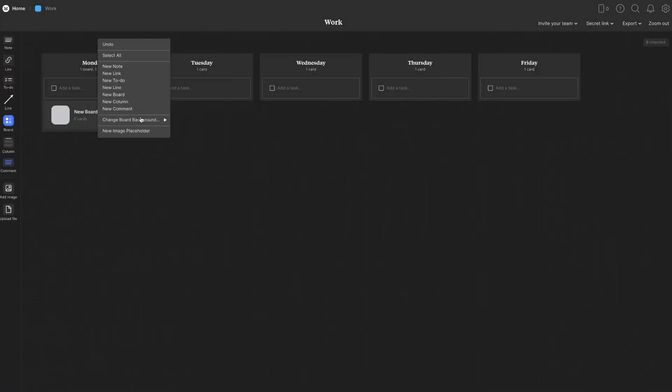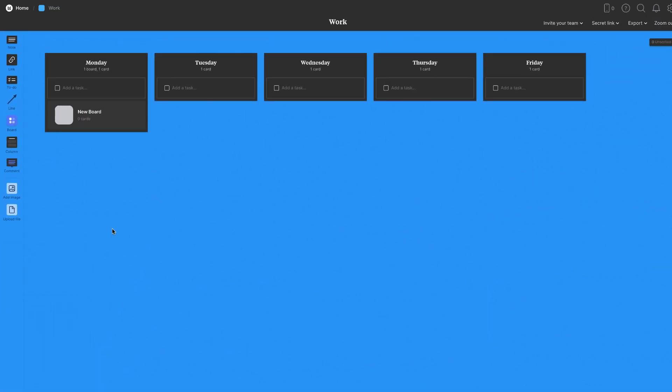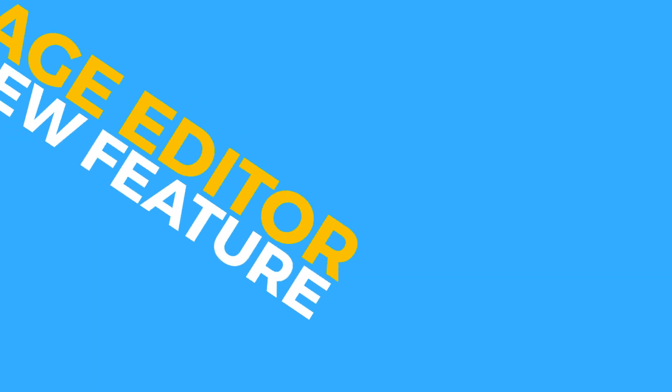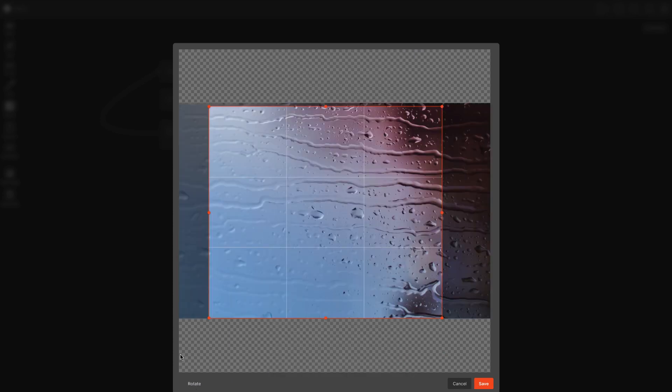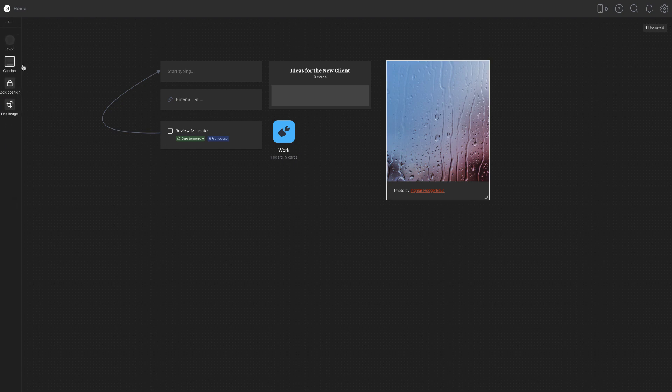When you right-click, you can change the board background color — even in dark mode. You can choose a custom color; for example, a nice blue for Keep Productive. You can also add an image — either upload your own or search through Unsplash. A fairly new feature is the ability to edit your image directly: you can crop it, rotate it, and save — helping you avoid going to other applications for basic edits. You can still add a color overlay and caption.